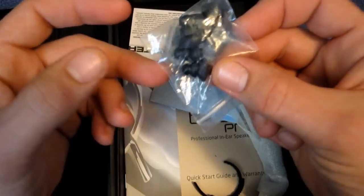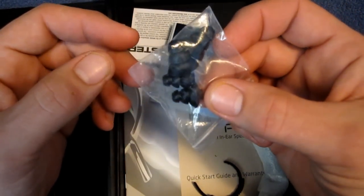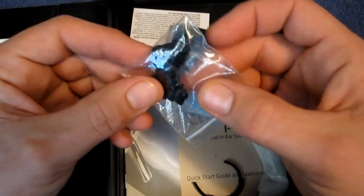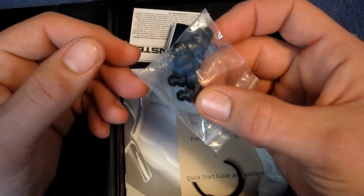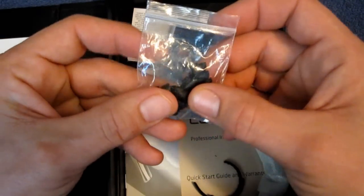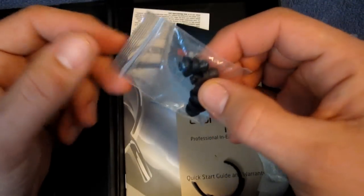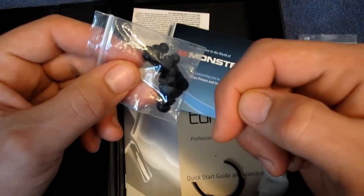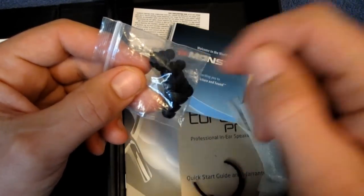I use the small triple flange ones, and I have to tell you guys, these are the first tips I've ever used that did not fall out of my ears. They are really, really nice. I'm a big fan of these triple flange tips — these are super nice.